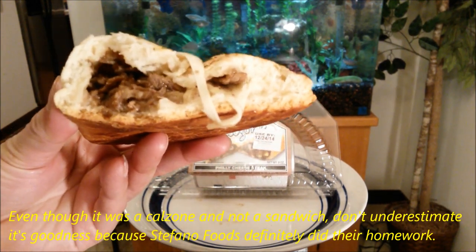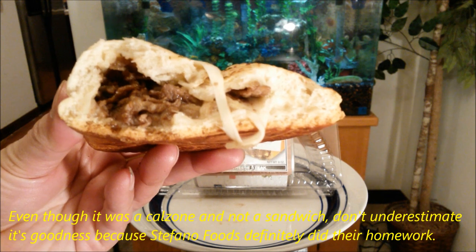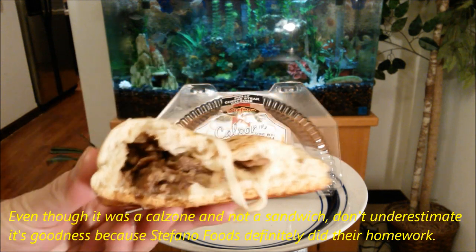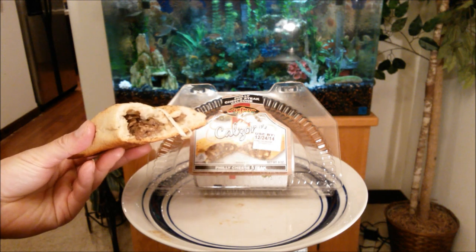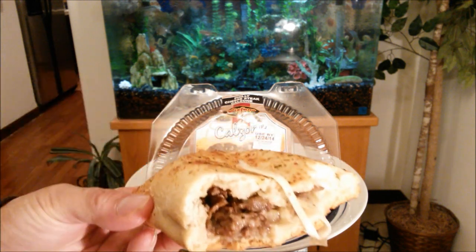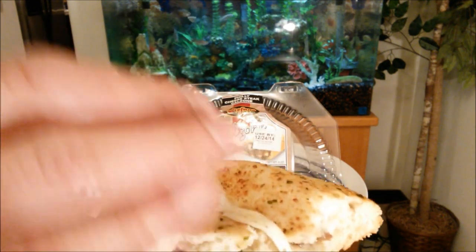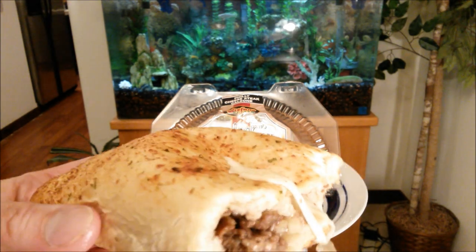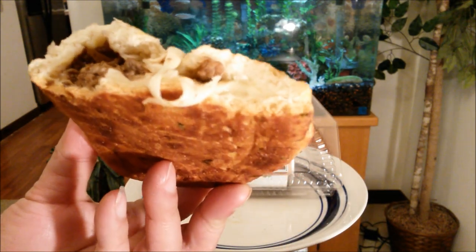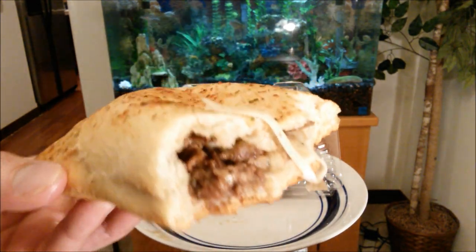Although I probably would have preferred more vegetables — more green pepper. Comparing it to the picture, it's not far off at all. Maybe they could add some garlic or cilantro-type outer crust seasoning, additional spices, to make it more exciting. Otherwise, I don't know how else they can improve on this — it's already good as it is.